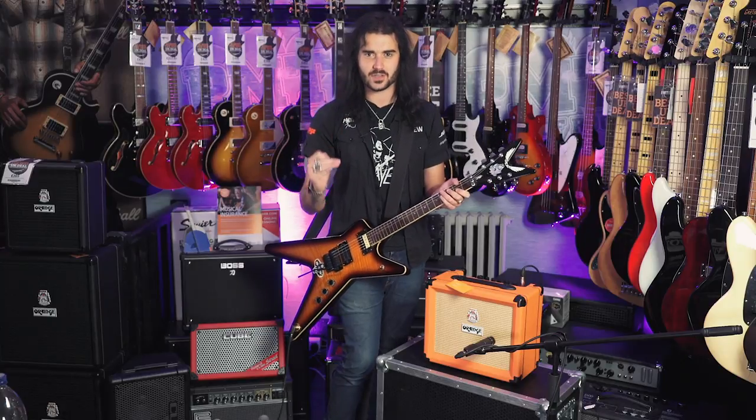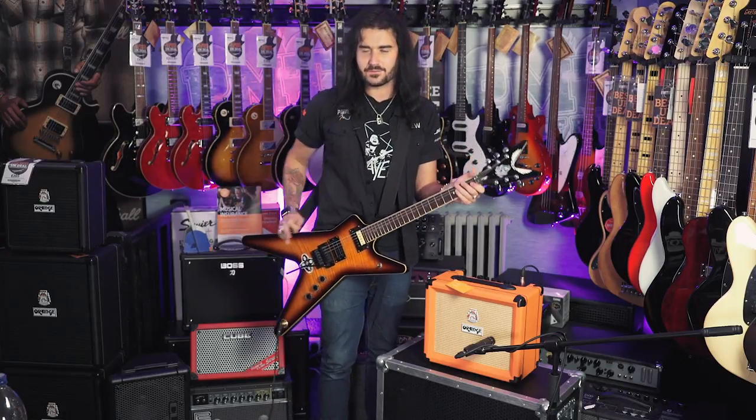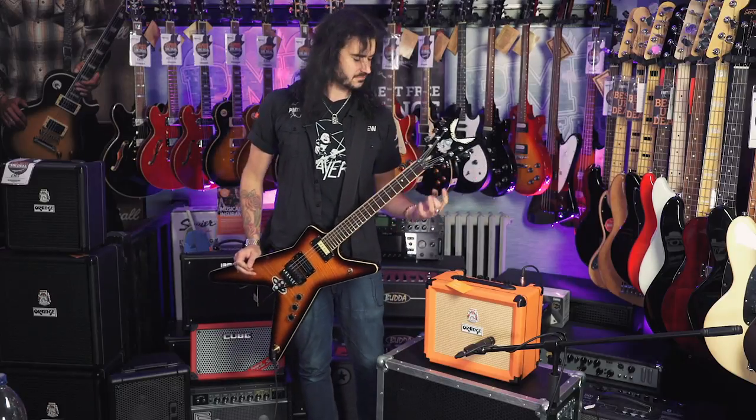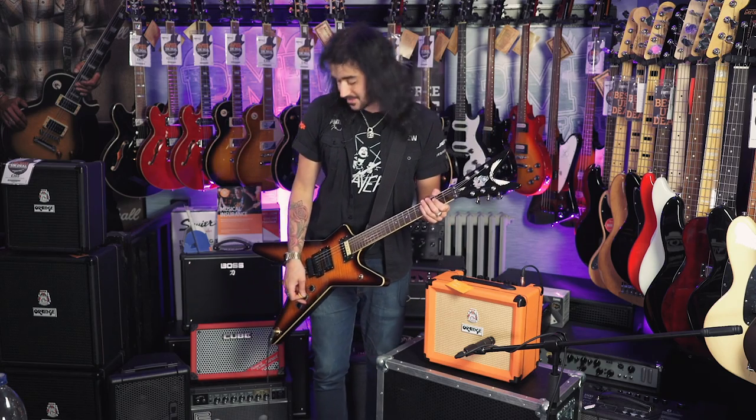What I will say about Orange amps, even their solid state ones, is that when you play a chord you can hear every single note within that chord, even though it's such a big fluffy wall of saturation. They're very dynamic little things for how crazy they are. Let's dim again — because I can — and that's what it sounds like.